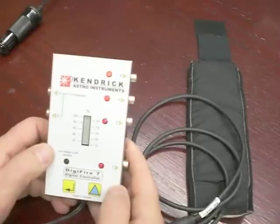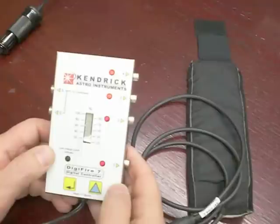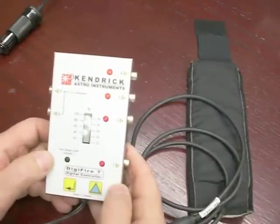Now all the LEDs come on, and this controller is now functioning according to the settings that you have programmed into it. Thank you very much for listening. I hope this was helpful.